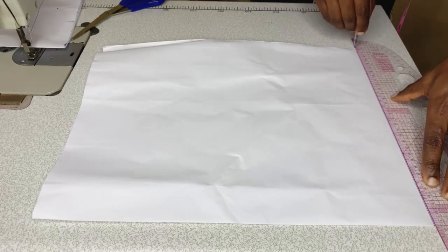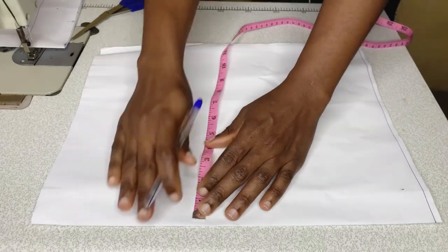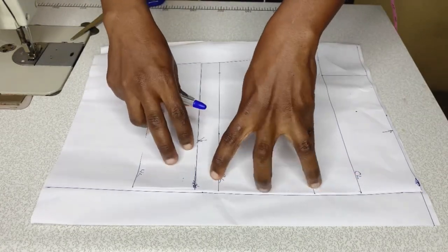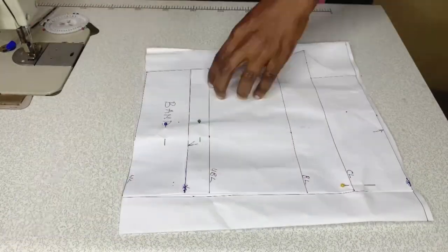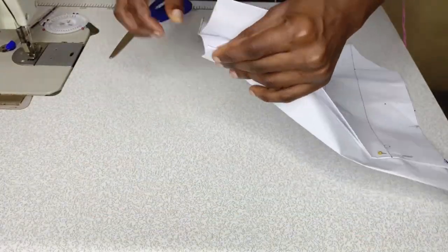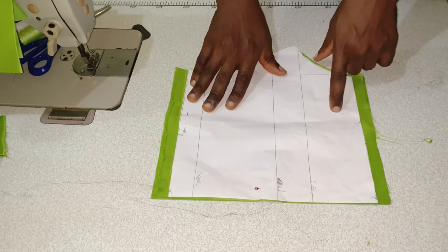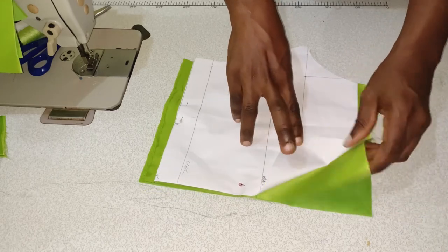For the back pattern, I draw out the shoulder line, then mark 1.5 inches for the zipper allowance. I place and pin the front pattern on the back pattern to trace it down — no additional allowance — and notch the zipper allowance. Then I transfer the patterns onto my main fabric, cutting out both the fabric and the lining.